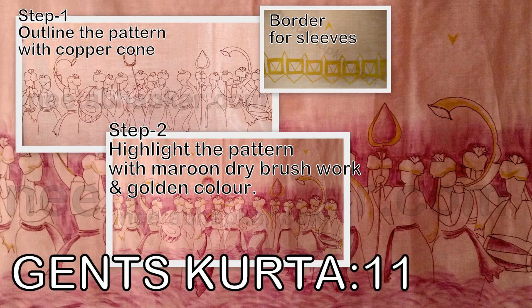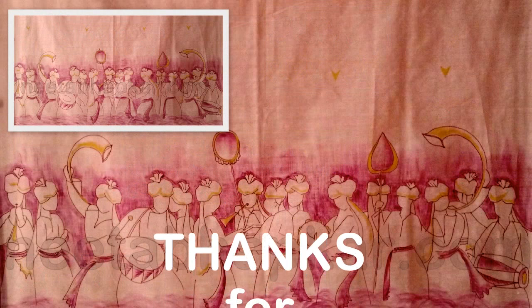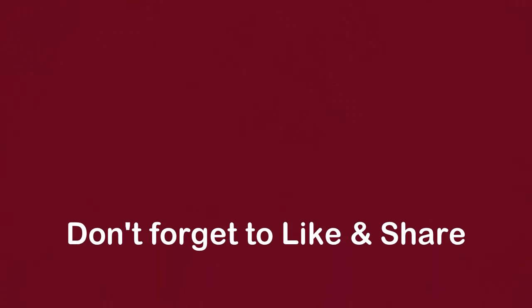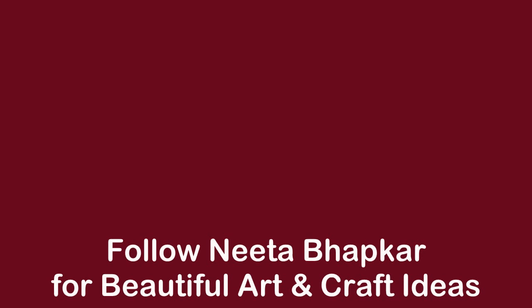Now at the end of this slideshow, let us see a beautiful border pattern for chants kurta. It is completed in two steps — first outlining with copper color, then addition of maroon dry brush and golden color. This pattern is completed. You can ask queries in the comment section.